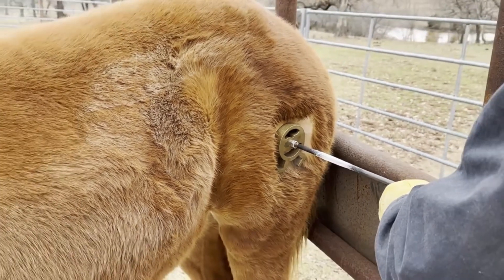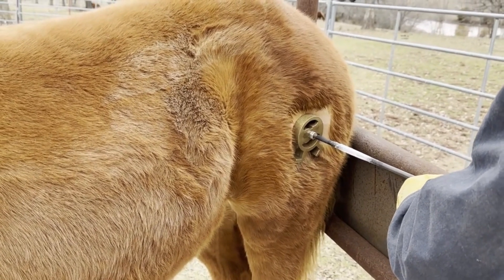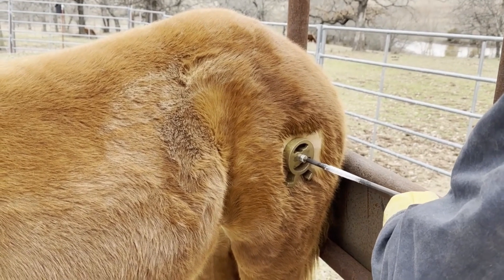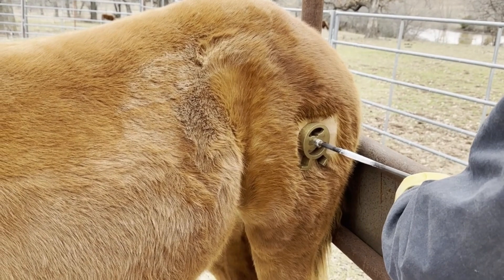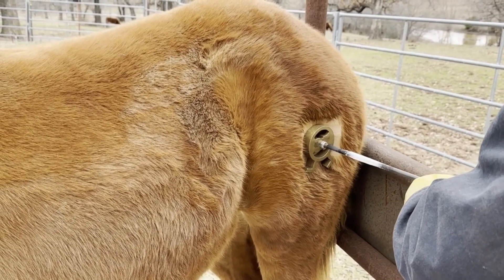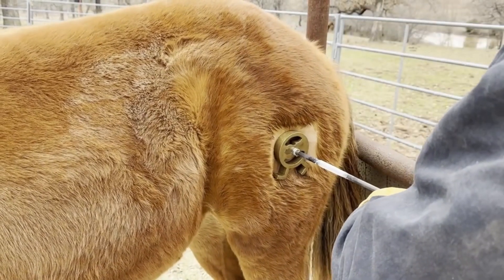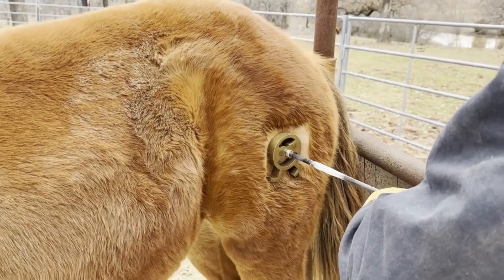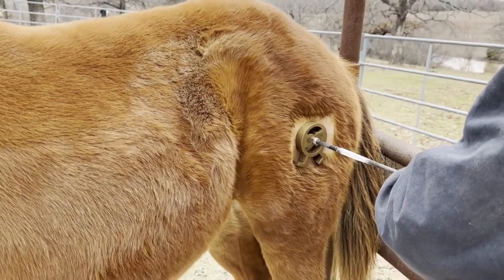The person on the stopwatch is counting out loud just so that we all know how much time the brand needs to be on. Baby Kate wasn't moving around at all so it made our life pretty easy. You can see that Phil is kind of shifting that brand back and forth, really ensuring that the brand is contacting everywhere on the skin so that we get a nice even brand when we're done.